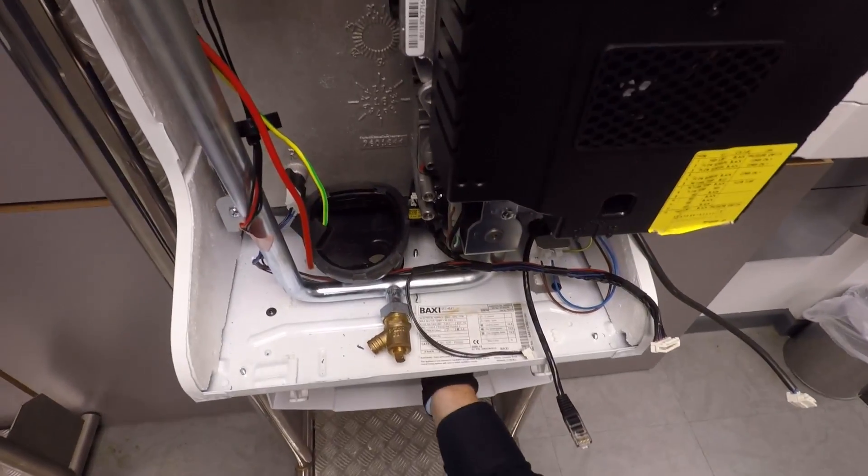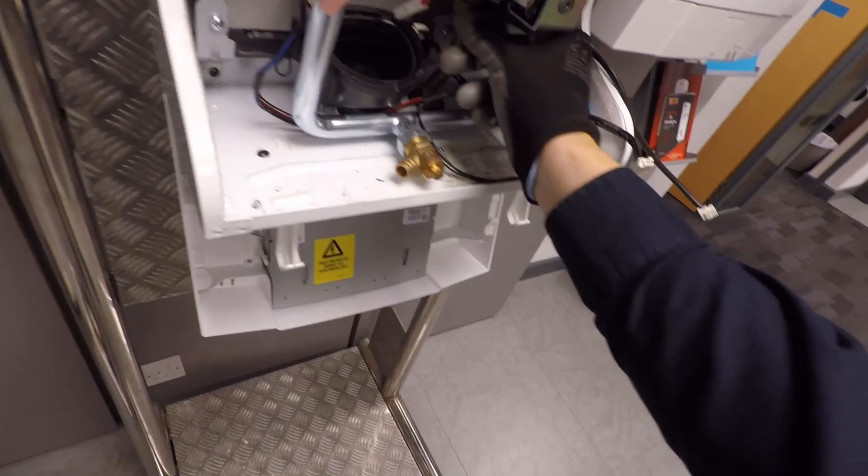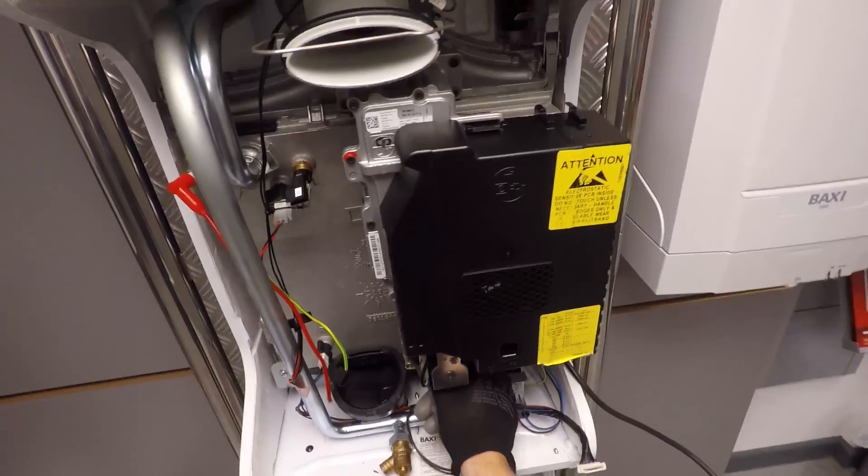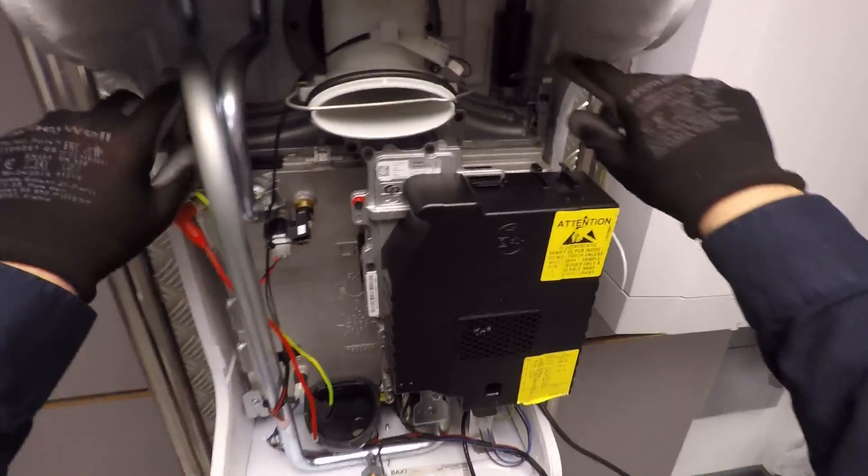Turn the gas off. If I undo the little union there — obviously you'd need a spanner normally — you're not going to find any special fibre washers in there at all, so it's just a standard 22mm fibre washer.